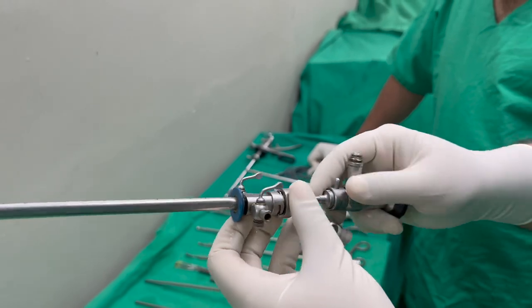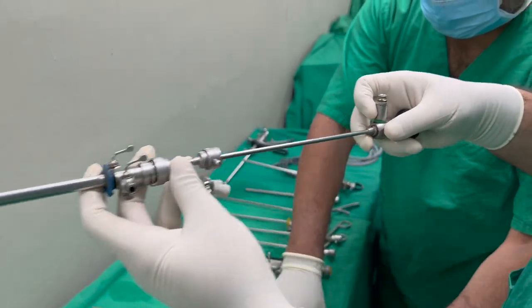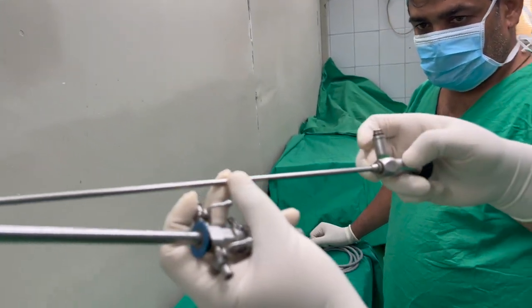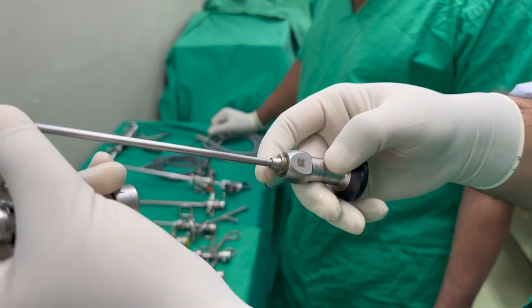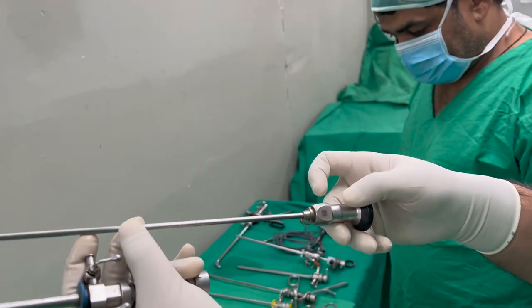Previously we saw that telescope — the telescope is placed here. We can take out the telescope and then see that this is a straight telescope. The 30-degree we saw was going down. This is a straight telescope and you can see it — 0 is written over here. Straight means 0. That other one was looking down at 30 degrees. 30 was yellow and 0 is green.